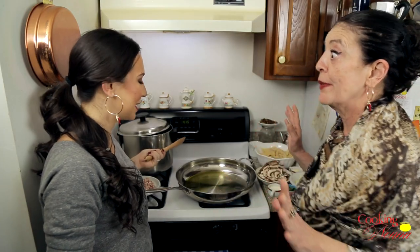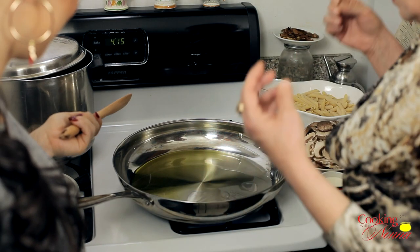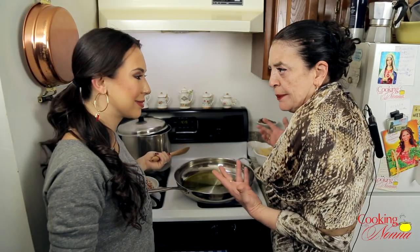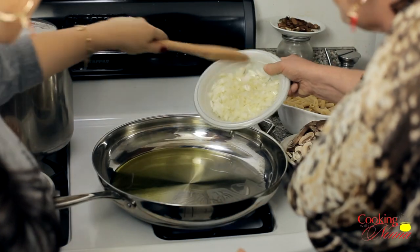Wait for the bubbles, Ma. Because if the oil is not strong enough — capisce — it has to be hot, hot. I see the little bubbles. It's ready. Fantastic.